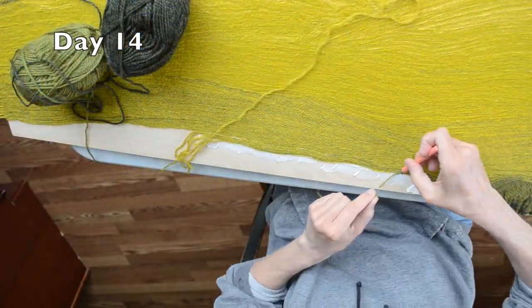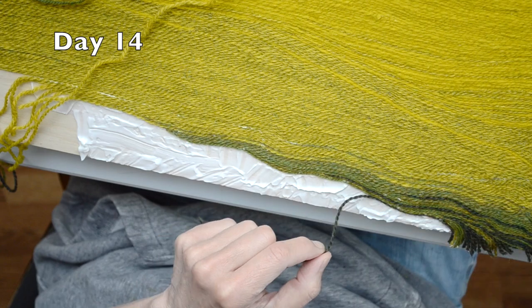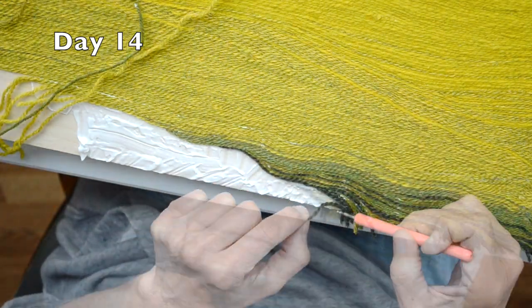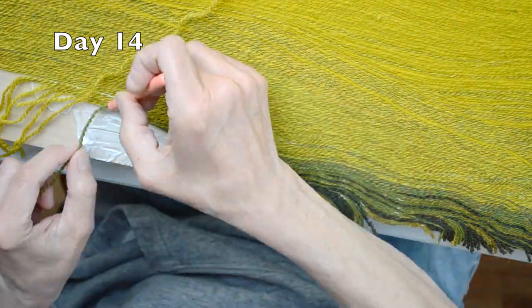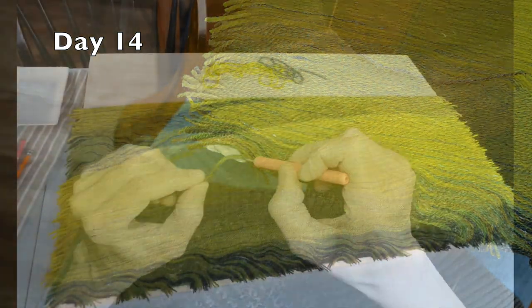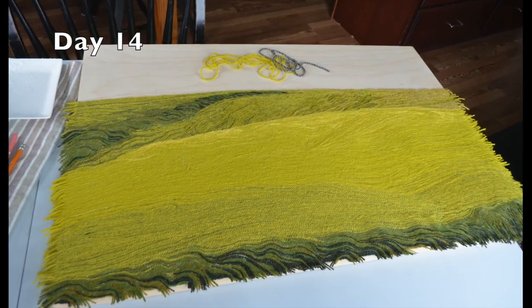I find it funny to watch my work sped up. When I'm working, I'm not so aware of the many steps backwards that I take. I know that they aren't actually steps backwards — they're just steps along the journey to make my work closer to the essence of what I want.